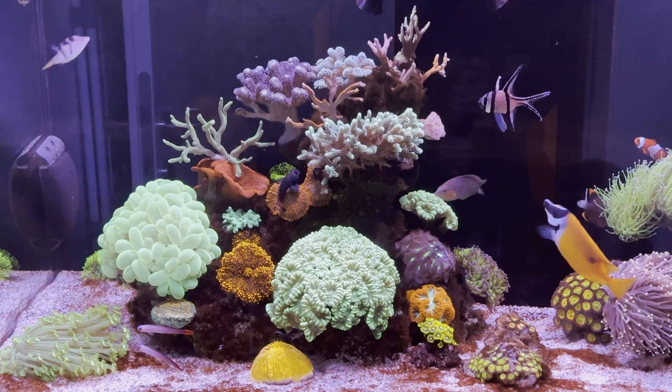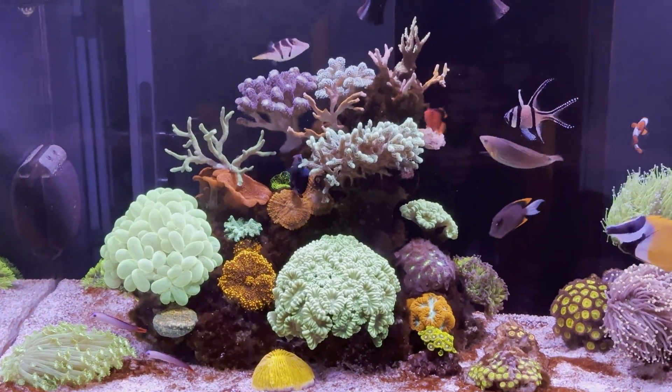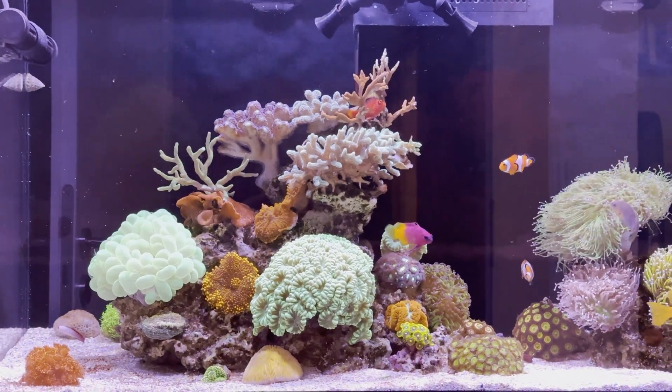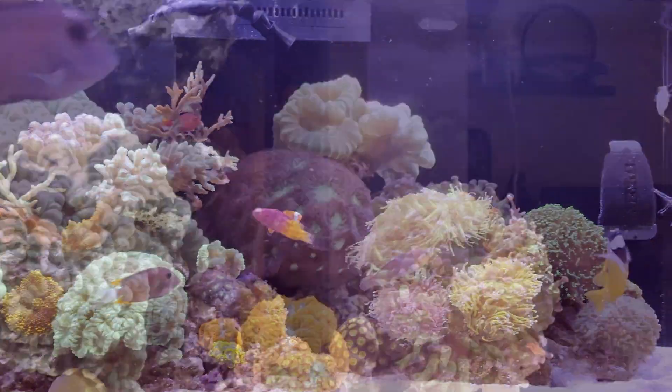I started by dealing with the green hair algae first, hoping to raise my phosphate levels, which might also get rid of the dinoflagellates. I used Blue Life Flux Rx, and most of the green hair algae started to disappear and turn white. Here's how it looked after Flux Rx. I turned off the Refugium during the Flux Rx treatment to raise the phosphate level.